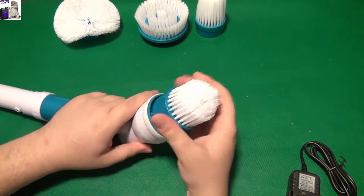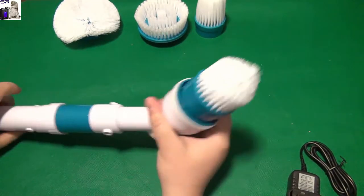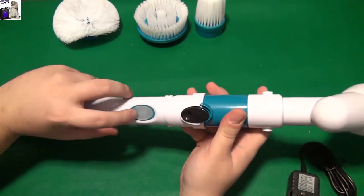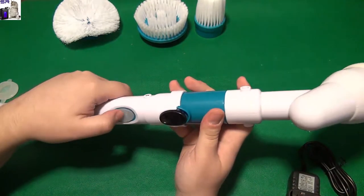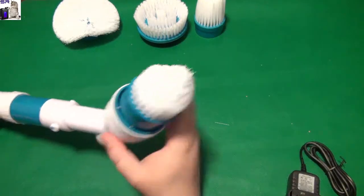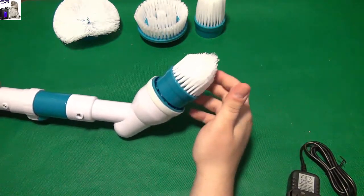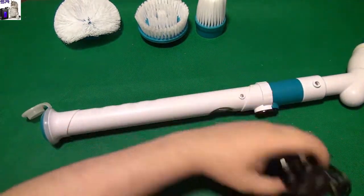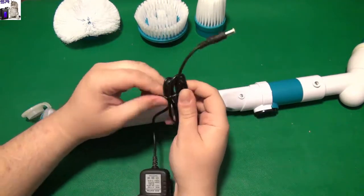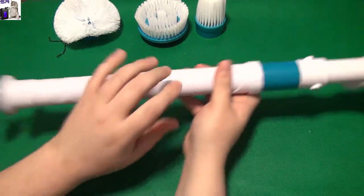That's the button — that's also a wet-proof button, so it has the silicone thing on it, which is very good. On/off — that's how it works. Let's see how much power it has. It doesn't have any power at all — the battery is probably empty. Let's try connecting the AC adapter.